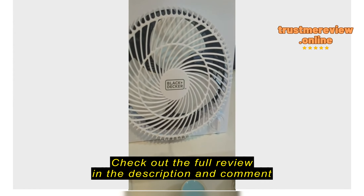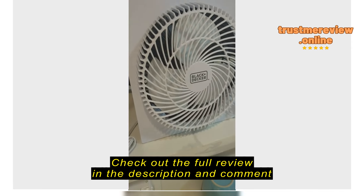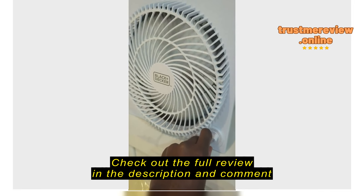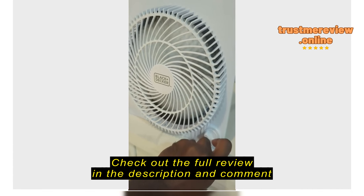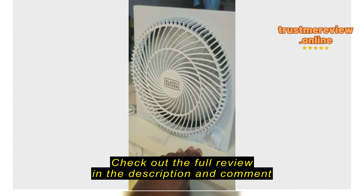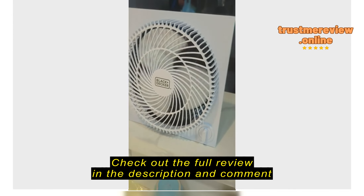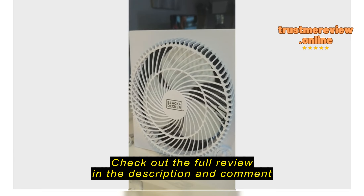I use this fan basically to exhaust out the kitchen when I'm cooking. It has three levels — you can probably hear that in the mic, that's the third level. But the breeze that comes out of this thing is amazing. It's quick to clear a house when you're frying something that creates smoke.